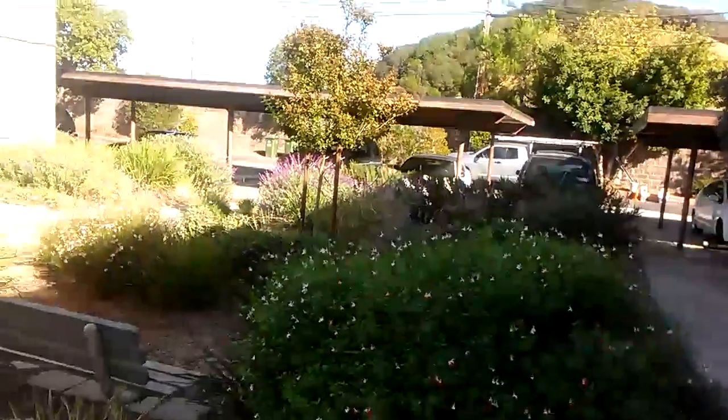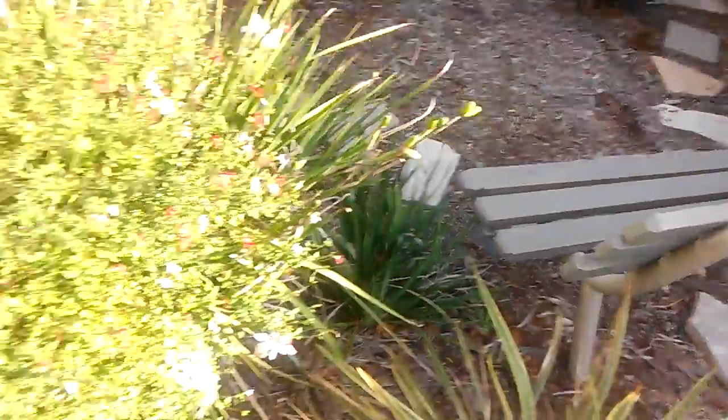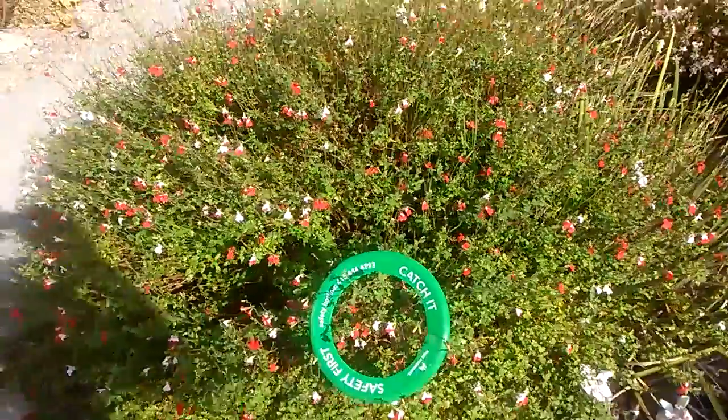What I'm holding here is a little frisbee. Notice that it is colored a bright green and it stands out as bright in front of the plant. Now watch what happens when I put the filter back on. This kind of filter essentially defeats camouflage — ain't that interesting.